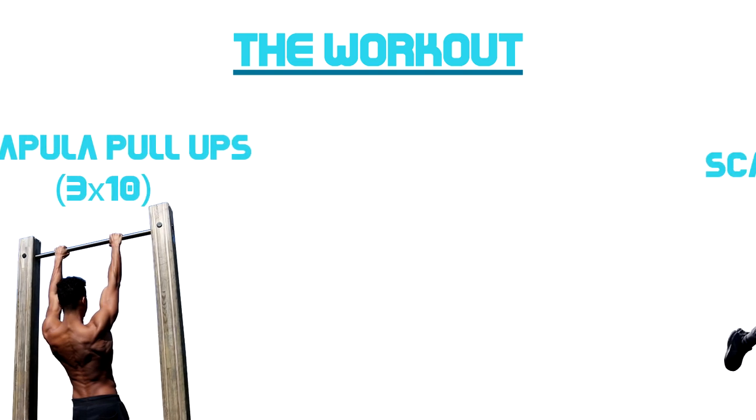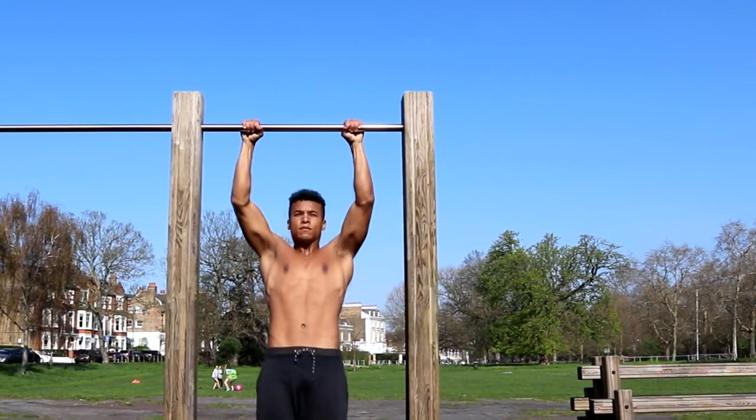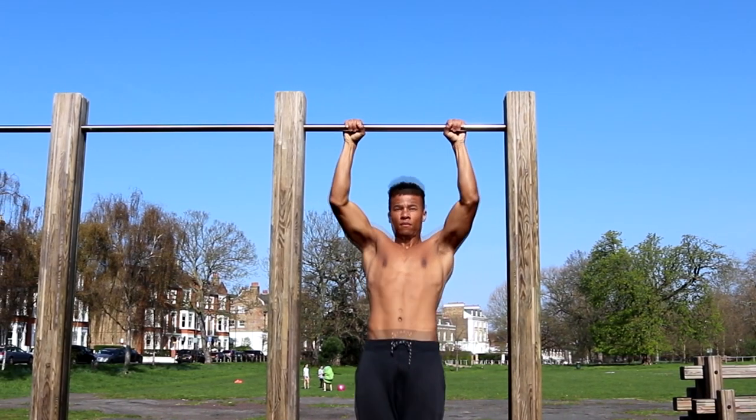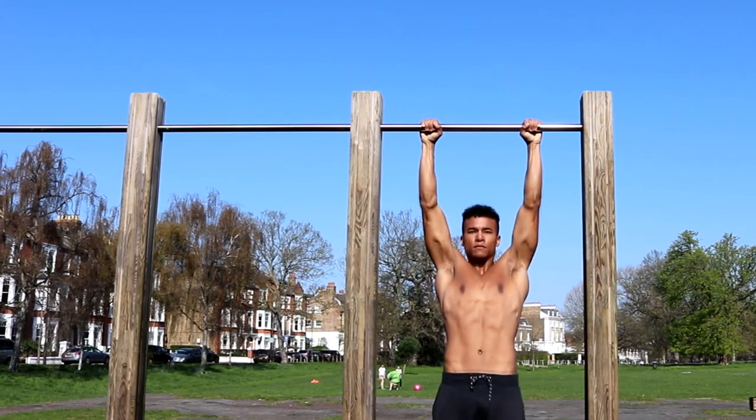We also have scapular pull-ups and scapular push-ups. I'm going to show you what they look like within a workout context first, and then explain how to do each exercise in detail so you can get out there and start making some glorious back gains.